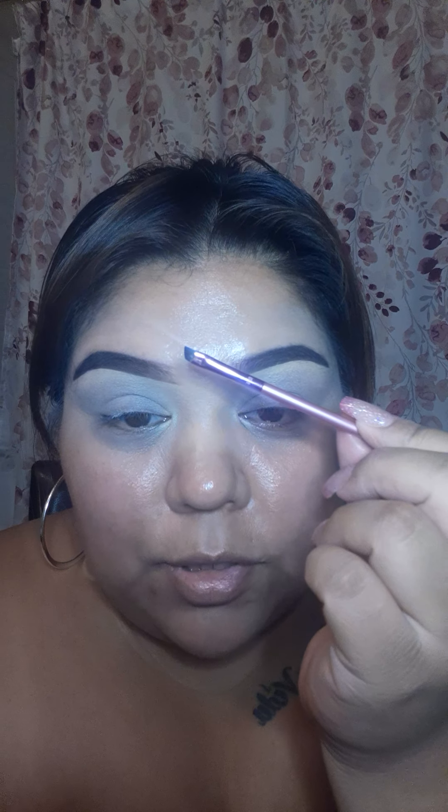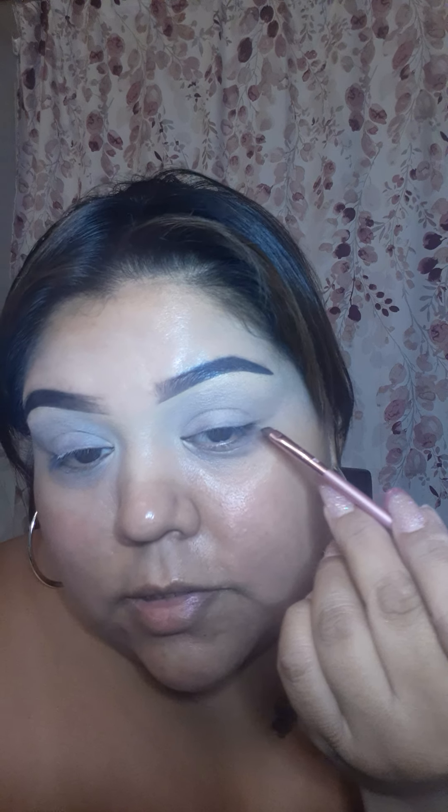Let's just jump right into it. I'm going to jump into that black shade. I'll be looking down a little because I have the mirror right here. I'm going to take an angled brush - this is a Real Techniques brush, I believe it's an eyebrow brush from the set. I'm going to dip into that black shade, tap off any excess, and go at an angle like I'm doing my wing liner, just like that.